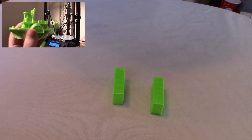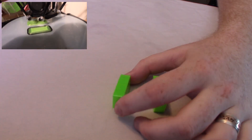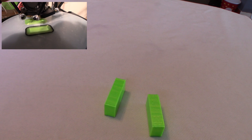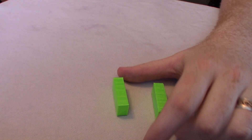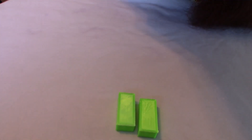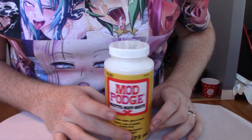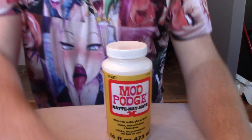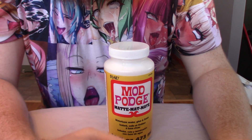As I've been printing with this stuff, I've been asking myself: what would happen if I tried to finish it? So that's what we're going to do - that's the question we're going to answer today. We're going to finish this filament, see how it looks, and try it four different ways. The first way is Mod Podge. Mod Podge is my wife's favorite thing to use on model making, and I'm going to use it to try to finish these parts. It's going to fall in cracks, make things clear, and hopefully make it all shiny and cool.